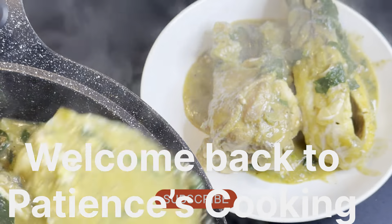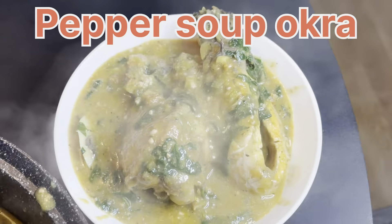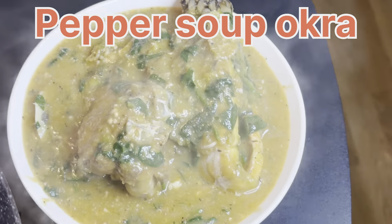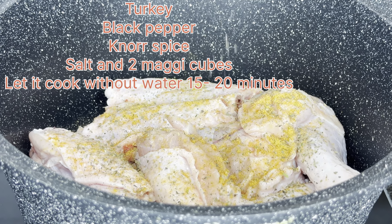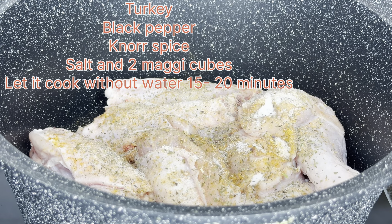This is a very easy and simple recipe that you can do at home, especially when you're in a haze and you want to rush out. It's a traditional soup — I think most Africans know this soup, and even some parts of Latin America. I'll be using turkey and fresh fish for this recipe.